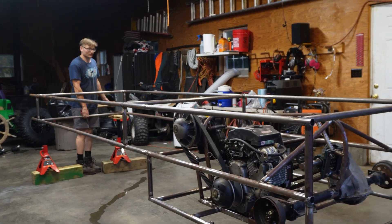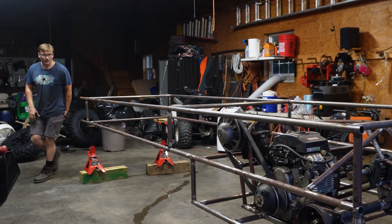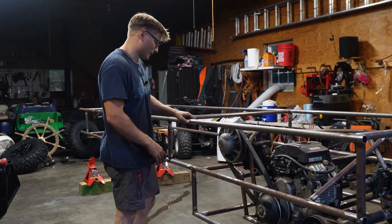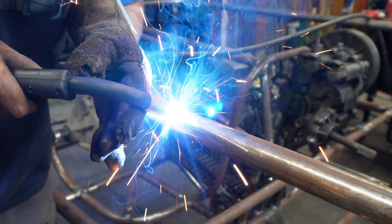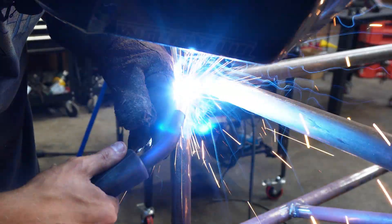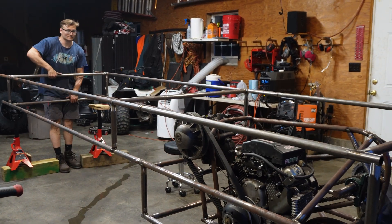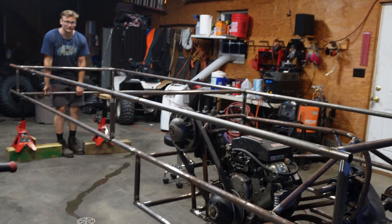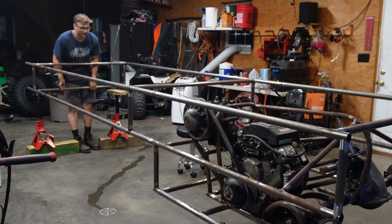Obviously there's still a little bit of flex there, but when we do all the trussing that's going to completely go away. We're going to add in this support going here as well. Now it's welded — look at how strong that is now. You can still see there's a little bit of give and then it takes over, but now it's strong enough to lift. Unbelievable.